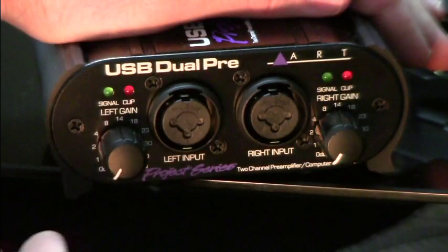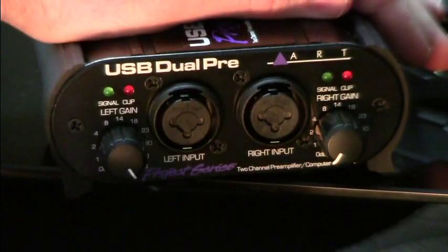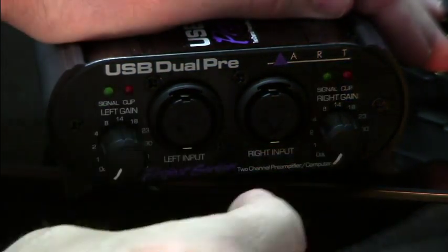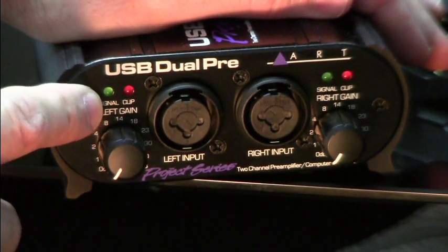All the way down is 0 dB — you're not going to get anything — and it goes all the way up to +48 dB. It's clean from start to finish; you can crank it wherever you want, it's nice and clean.